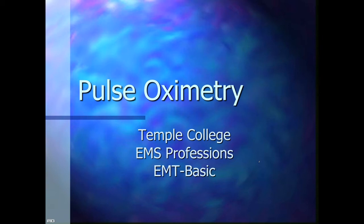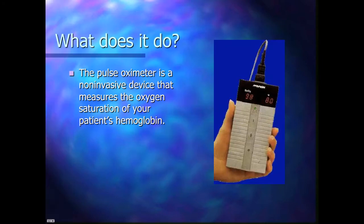Welcome back for another quick lecture. This one is on pulse oximetry. This little device in the picture is what we call a pulse oximeter. It's a non-invasive device that measures the oxygen saturation of your patient's hemoglobin.